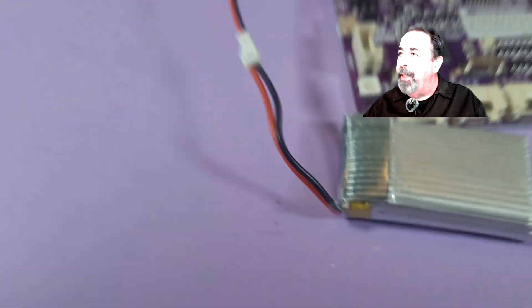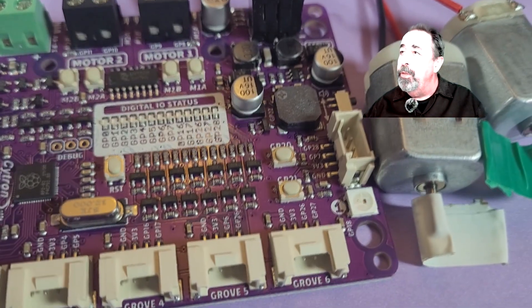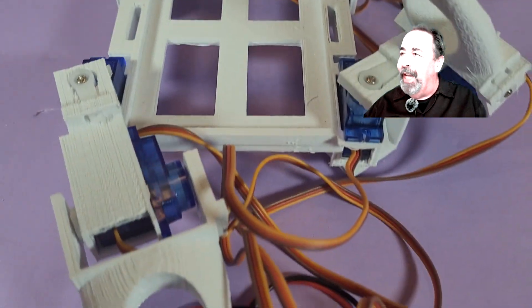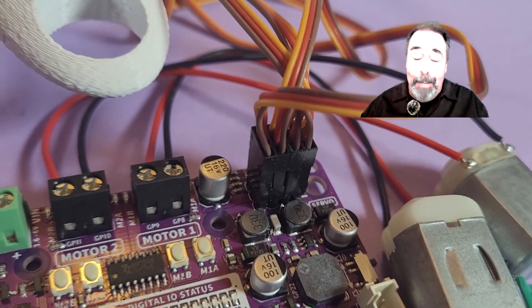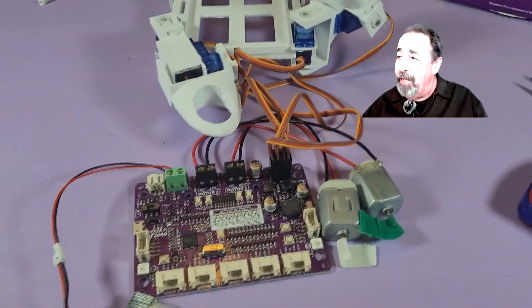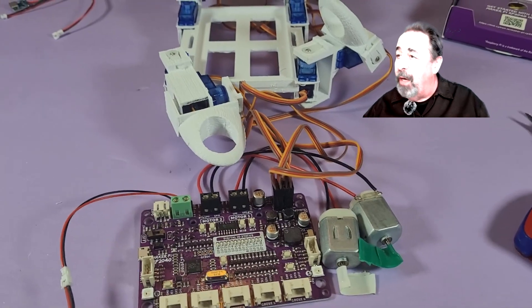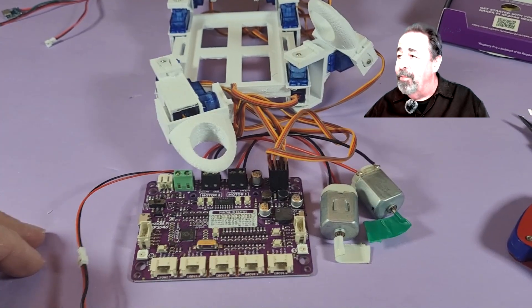Let's talk through the setup here. I attached a 1000mAh single-cell LiPo to that power block, and a couple of 3-volt hobbyist motors to motor 1 and motor 2 ports. This is an old robot carcass — it's got a bunch of 9-gram servos in it. I've got four of those servos hooked up to the PWM pins — it's got PWM pins, I forgot to mention that. So you've got two motors, four servos, and seven grove connections for sensors, plus the two RGB LEDs on board. The features just don't quit on this — let's check it out in action.